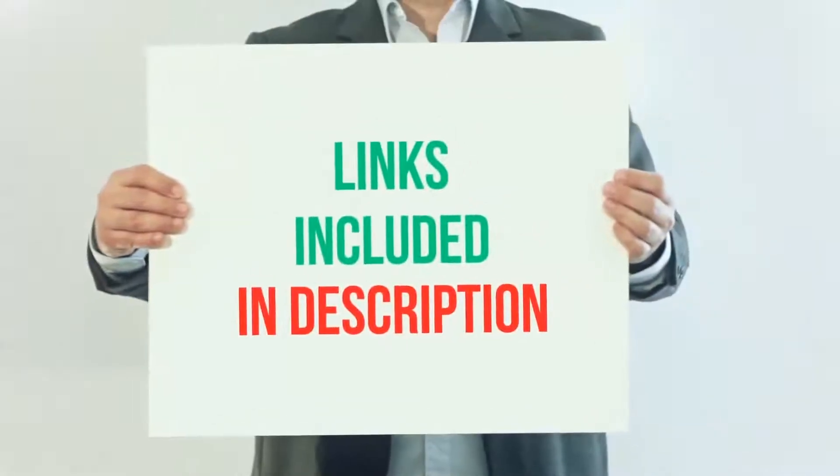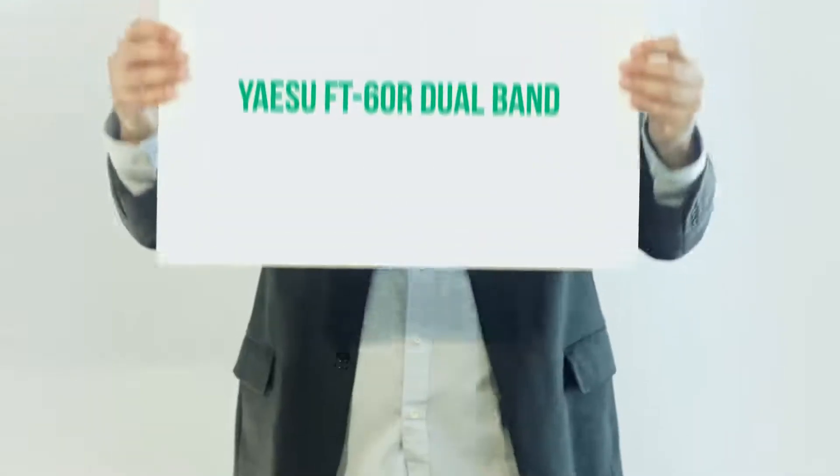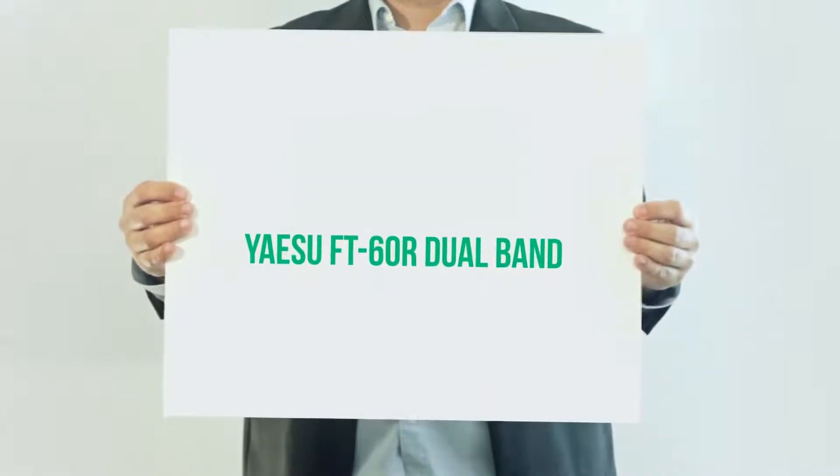For more information and current price, I included this product link in the description. Yaesu FT60R Dual Band.